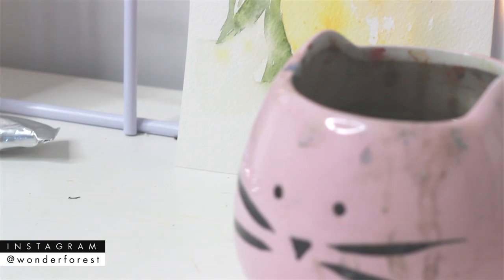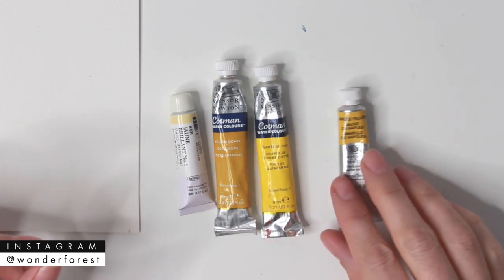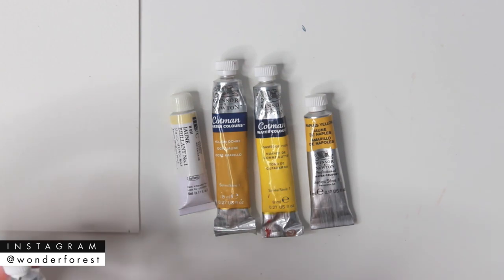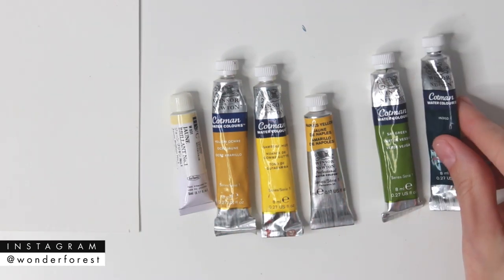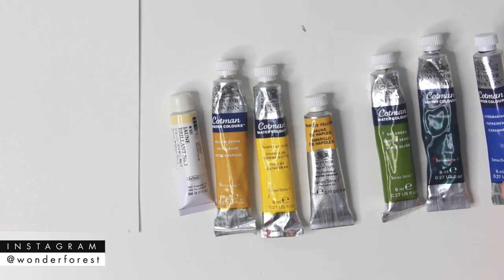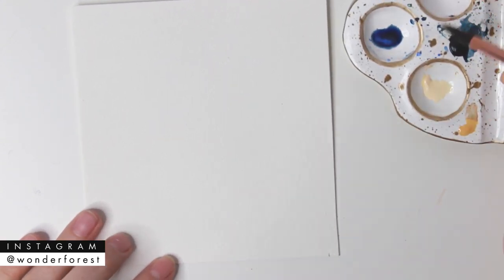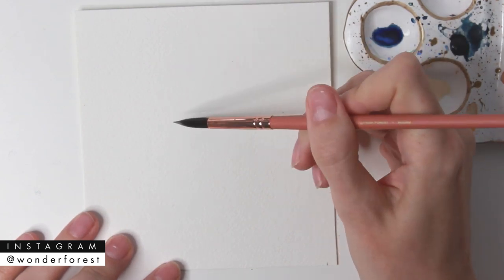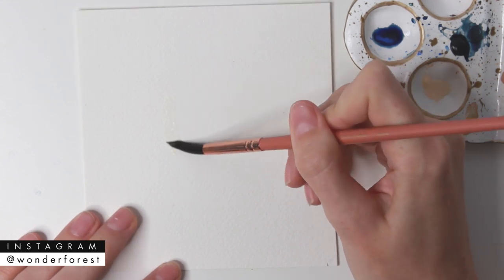I pulled out a few of my favorite yellows: Jean Brilliant number one from Holbein, Yellow Ochre, Gamboge Hue, and Naples Yellow. I'm also going to add in a couple of greens — Sap Green and Indigo. I pulled out Ultramarine but I'm not going to end up using that. I actually didn't use all the yellow colors and just decided to stick with a lighter yellow and a darker yellow, beginning with Jean Brilliant.